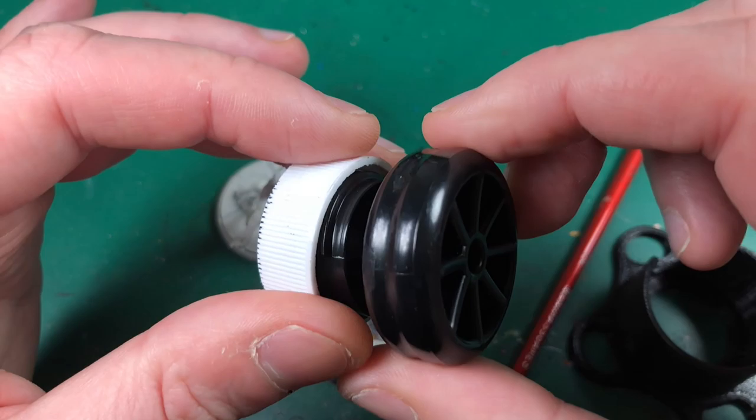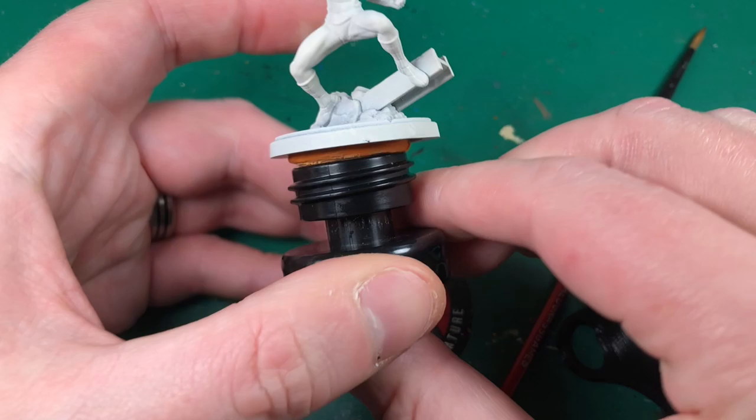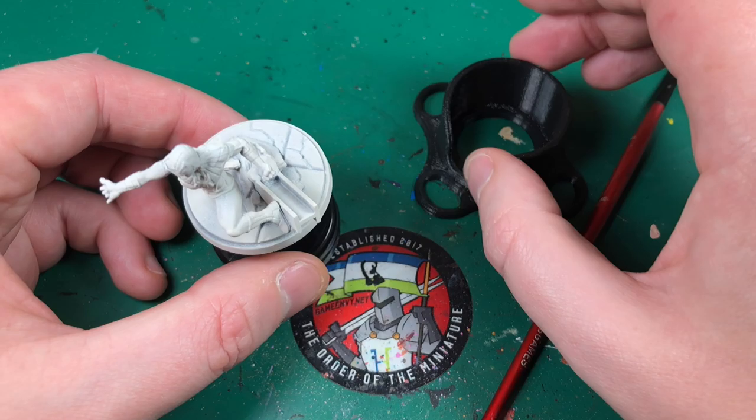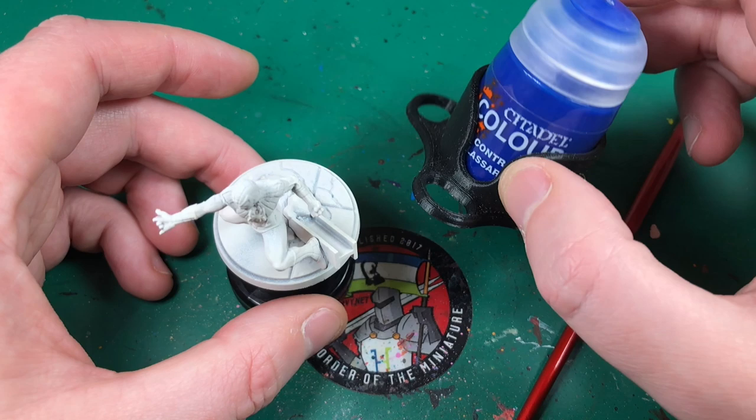The tools I'm going to use: I'm going to grab my trusty hobby holder — I've got some putty under here keeping the miniature secret and safe — and that's just going to give me something to hold the miniature with very easily without getting paint all over my hands. I've also got this prototype wash wizard, which is from the same company that makes the hobby holder. I'll leave links and a discount to all of these products in the description below.